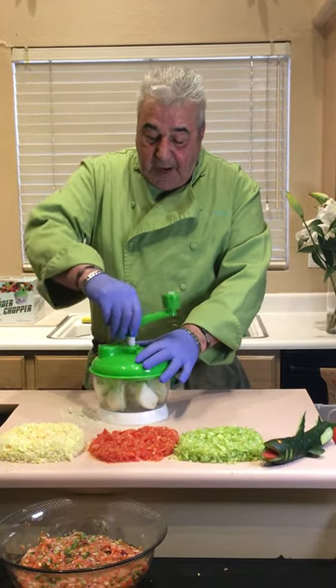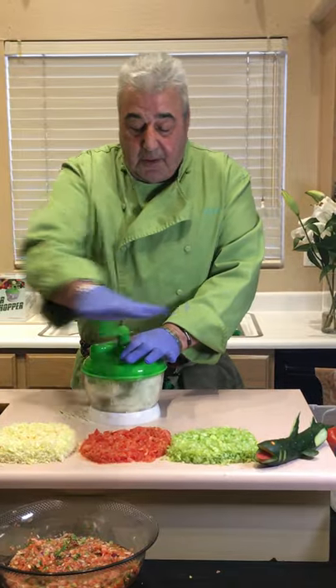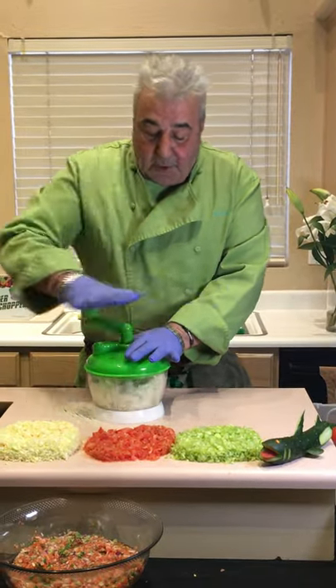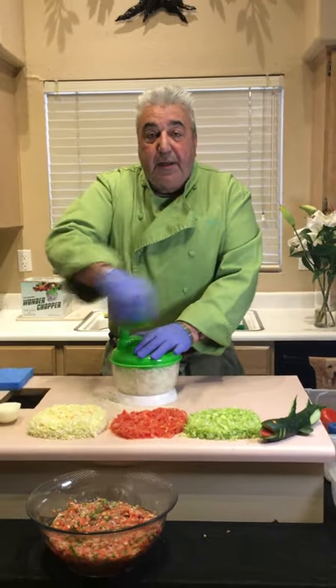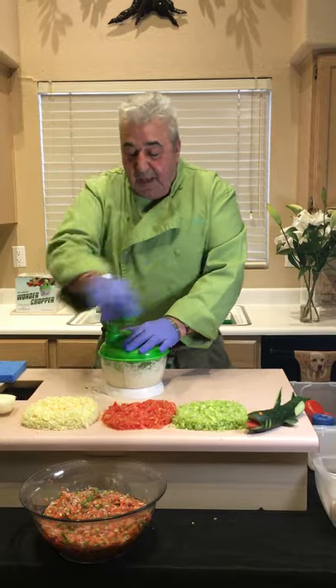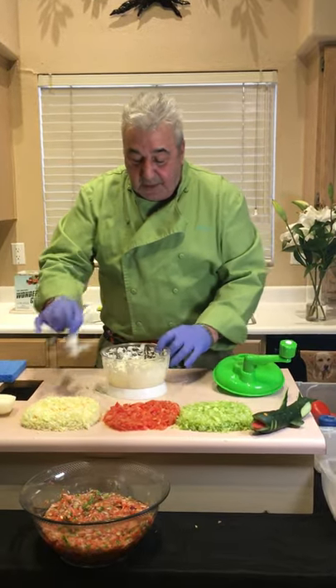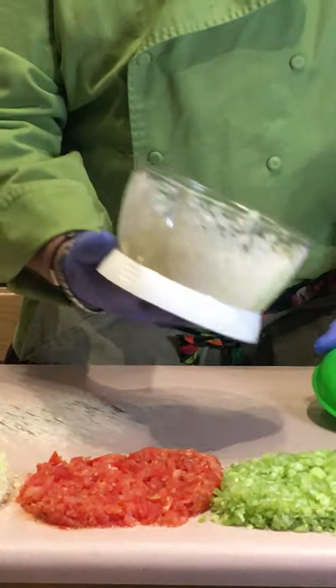I'm going to downshift from high gear to low gear. I'll use the palm of my hand. Like a bicycle going up a hill, it creates a little torque. That moves all your food around, back to high gear. Chop onions, celery, cabbage — the faster you go, the quicker you're done and the finer it becomes. You'll shed tears of joy chopping onions that quick and that safe.